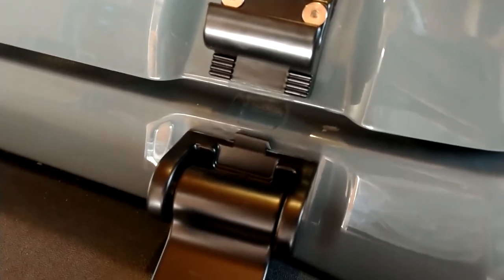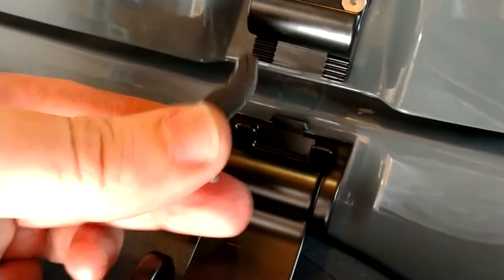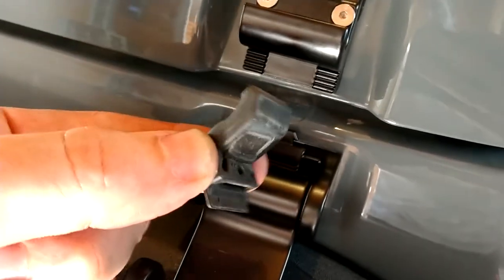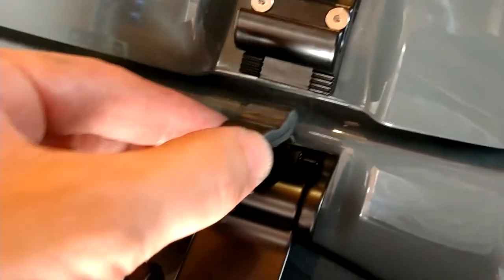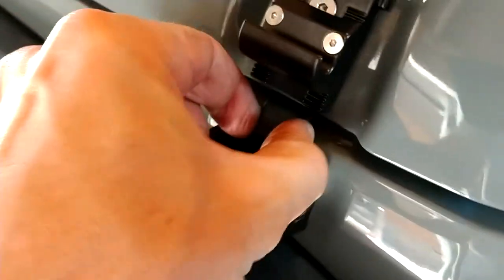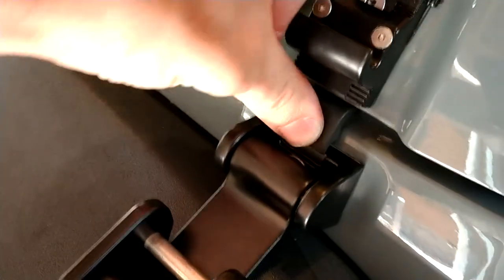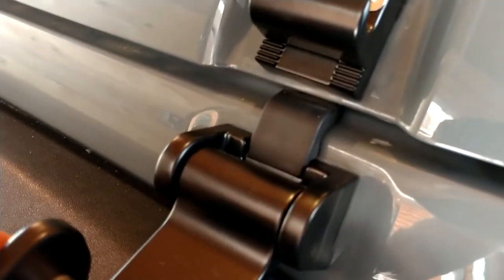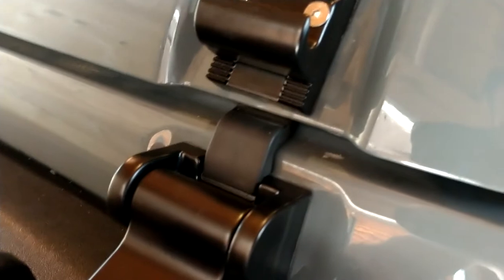One last little piece to install is this little rubber pad that came off the original latch. It's just going to slide right down in here and push down — that's going to provide a little bit of padding, a little bit of buffer for the hood.